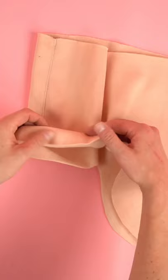Stitch shoulder cover panel with right sides together. Hem the bottom curved edge as indicated on pattern.